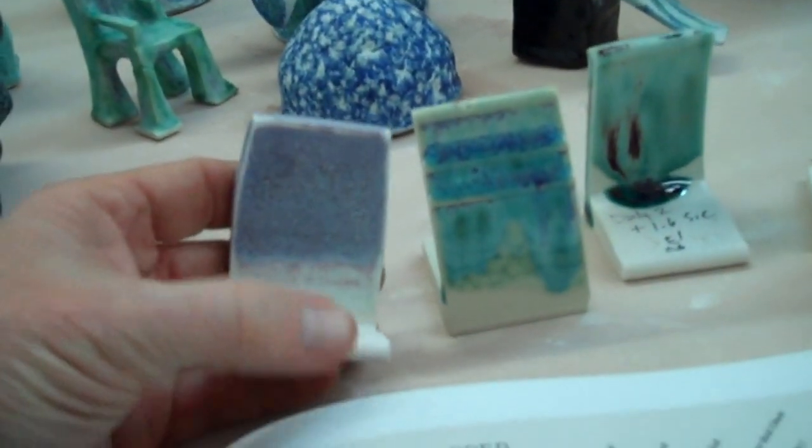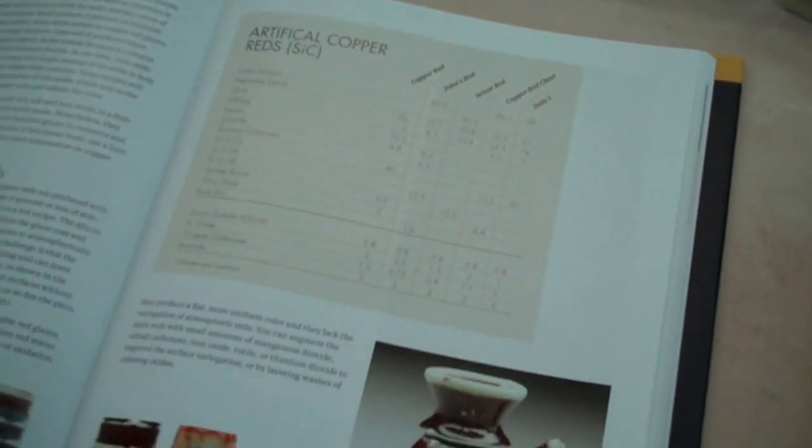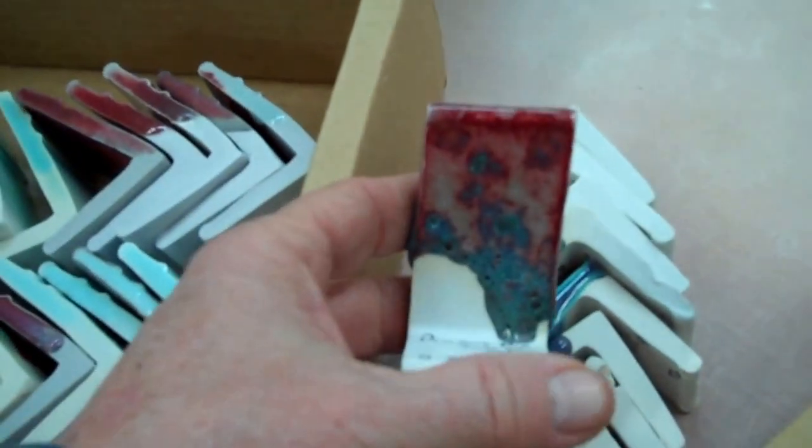Like this one may have burned out too much and ran a lot. Or this one had a bunch of tin in it, so it was a little more milky but still a nice color. Those would all be listed in the recipes and it'll show you what people do — how they make them opaque or milkier. Some of these had too much silicon carbide in them, so they turned into a crater glaze essentially. And I have a whole section in the back on crater glazes.